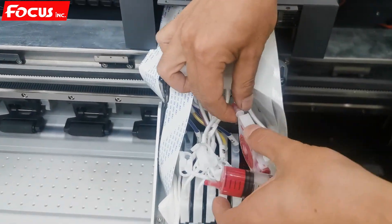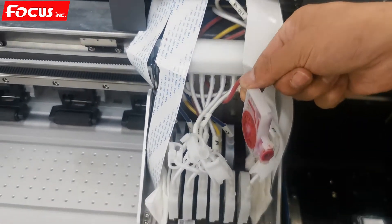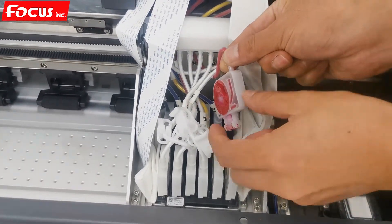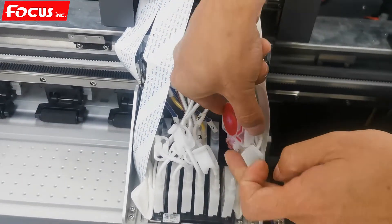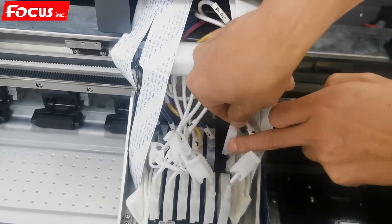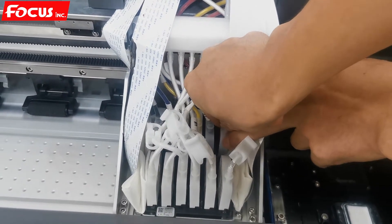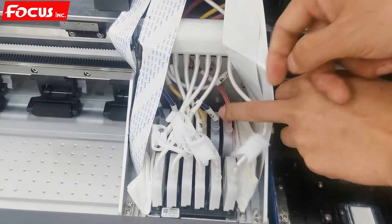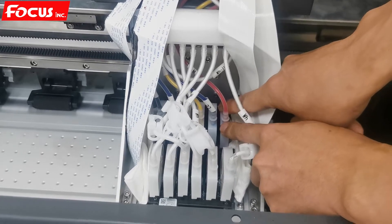Once filled, we install the damper back to the print head. We hold the damper the correct way — not touching the left and right sides — and connect it to the print head port. Then push the button downward, not shaking, and fasten the wheel.